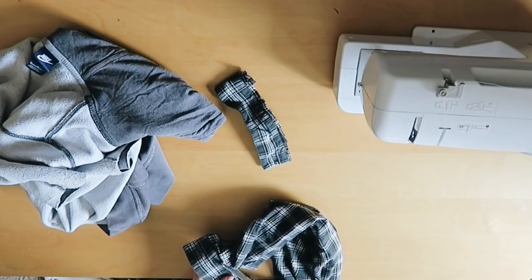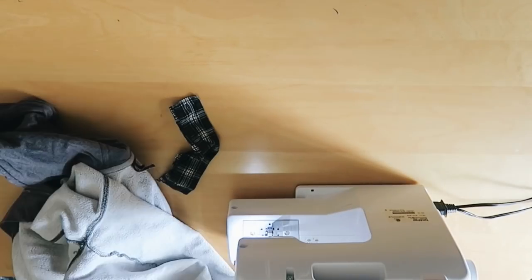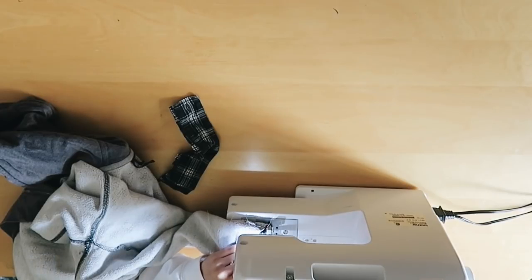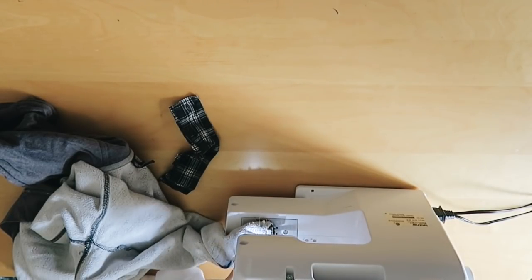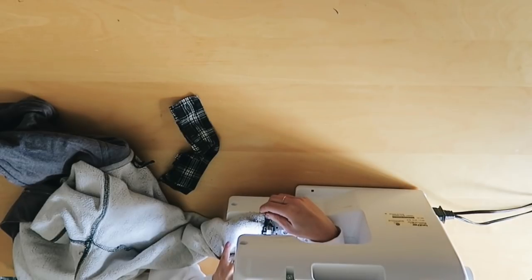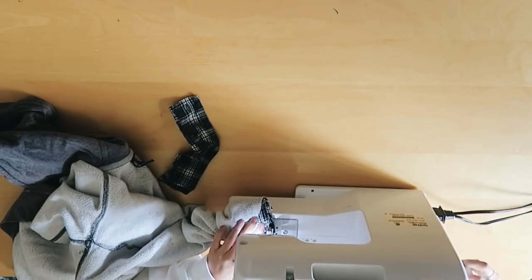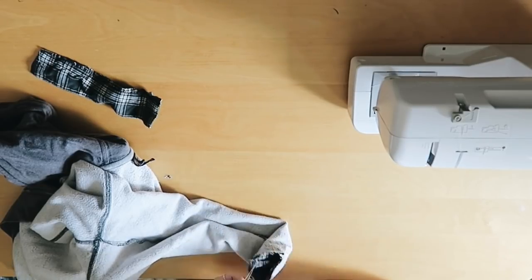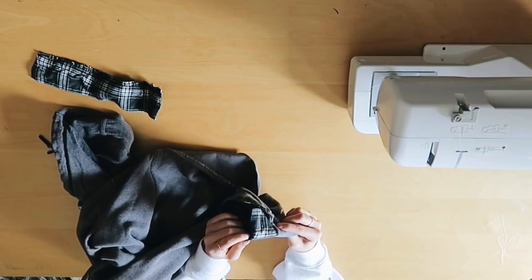Once I have the pieces I'm going to replace, you want to keep your hoodie inside out and also have the new sleeve replacement inside out, and you're gonna sew it together. I used a sewing machine for this just to make it more sturdy, but you can also hand sew this — it'll just take a lot longer. You could also use glue, which is the easy alternative. Make sure it's inside out so you don't see the stitching after you fold it the right side out. I just tied a knot, and this is what one finished sleeve looks like.